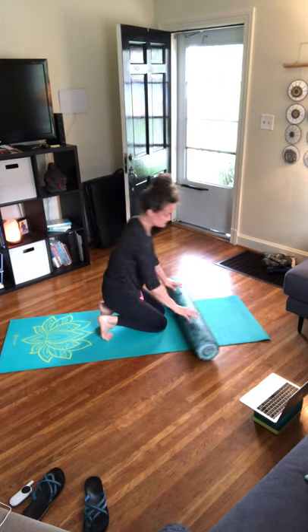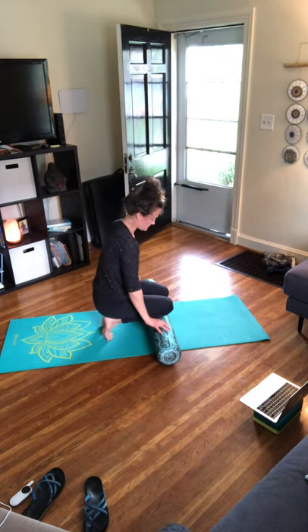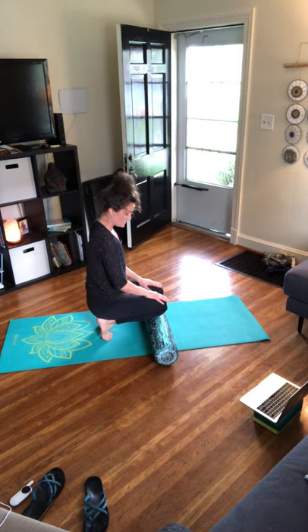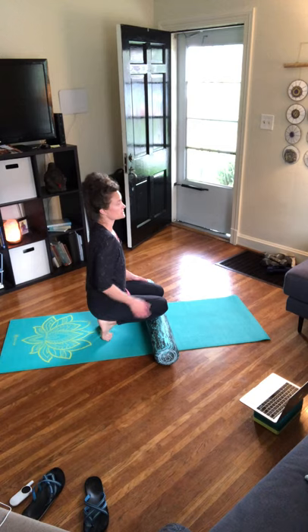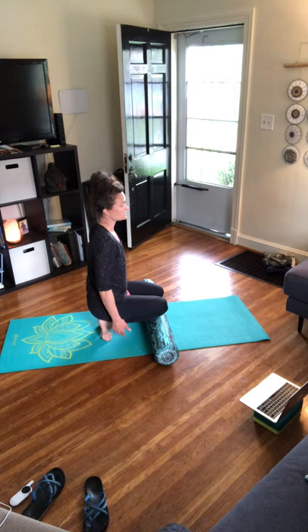Now what I want you to do is come on and bring your knees on top of the foam roller. Feel a nice big stretch — you come up, toes curl under, and you rest your hips on your heels. Roll your shoulders up, back and down. We do this one in yoga occasionally — we feel a nice big stretch across the bottom of the foot into that plantar fascia.